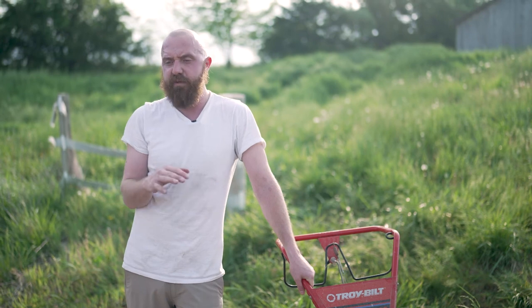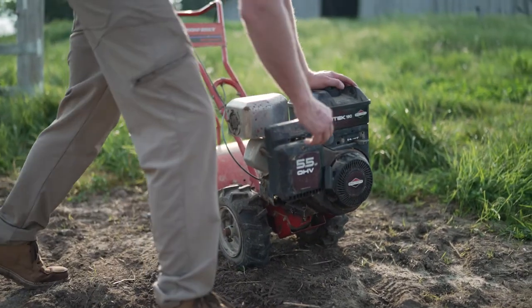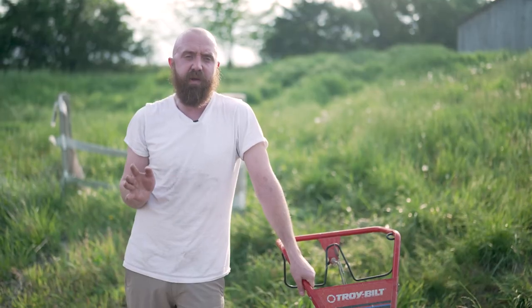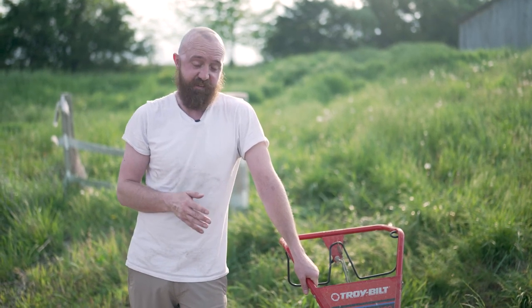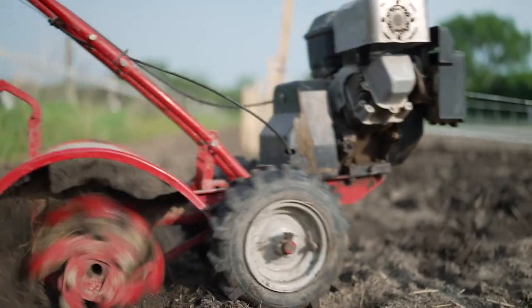We're going to use this to lift our beds, build up those mounds, and have the elevation difference between our walkways and our rows. Then we're going to cover those rows with our cover to keep the weeds out. This will save our backs and we'll get it done in an hour as opposed to a week, so it's good to work smarter.